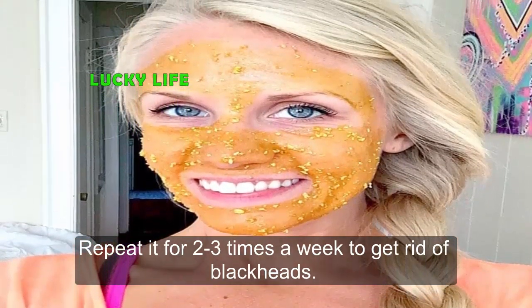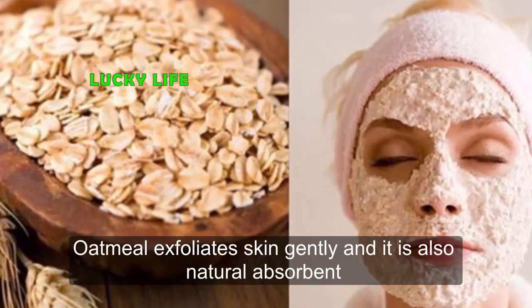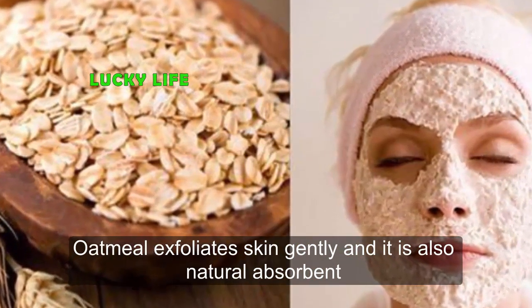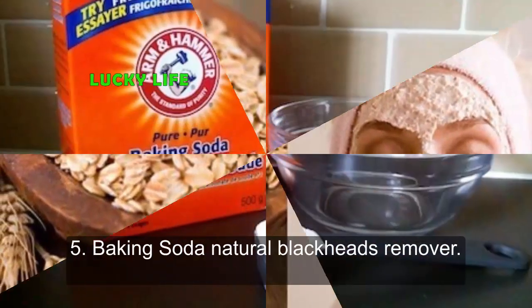Repeat it 2 to 3 times a week to get rid of blackheads. Oatmeal exfoliates skin gently and is also a natural absorbent which removes excess oil from the face, thus preventing blackhead formation.